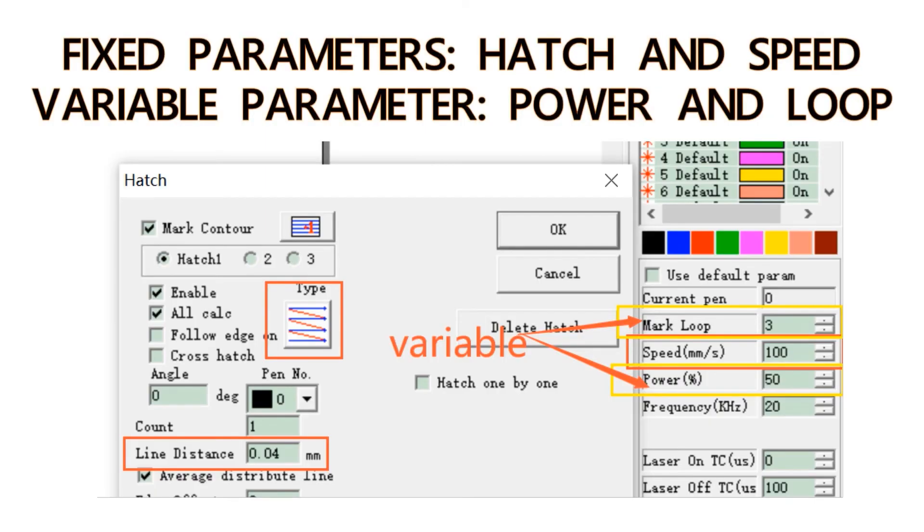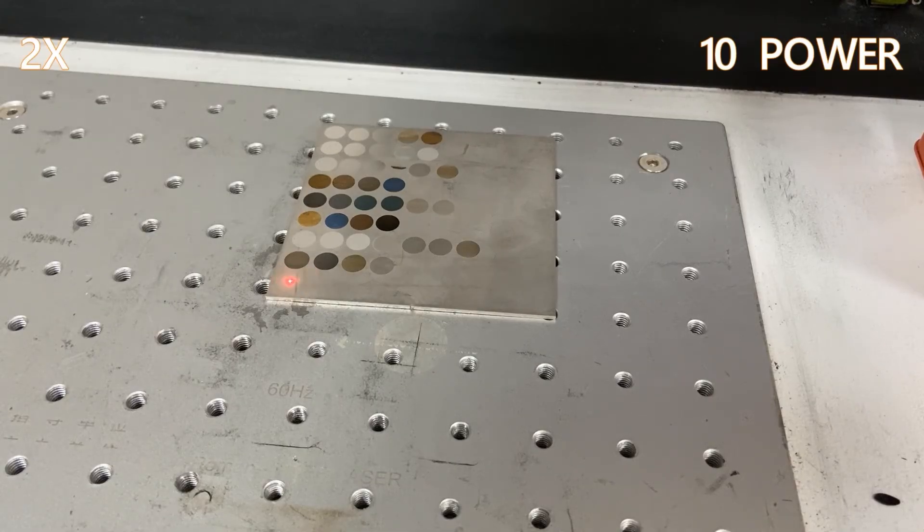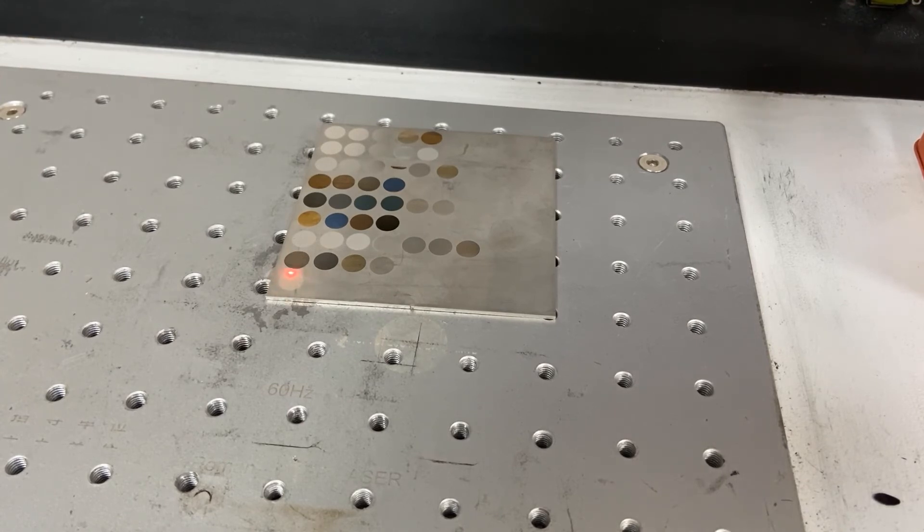Number nine: we will keep the hatch and speed still at 0.04 and 100, and make the power range from 20 to 100, and the loop from 1 to 3.